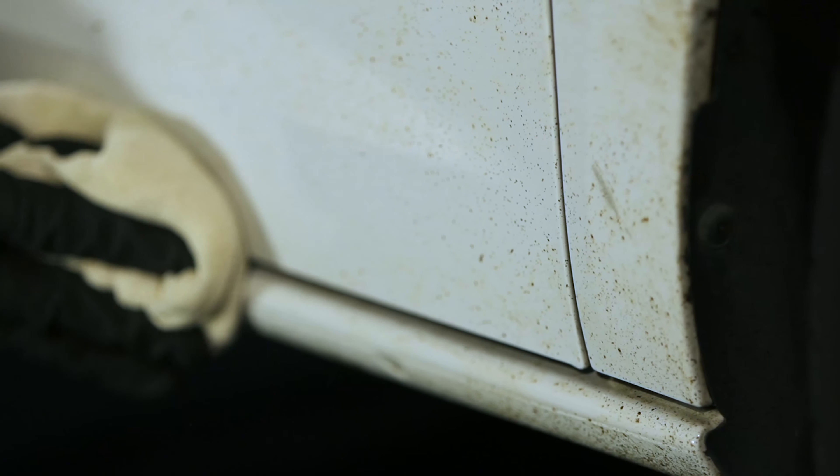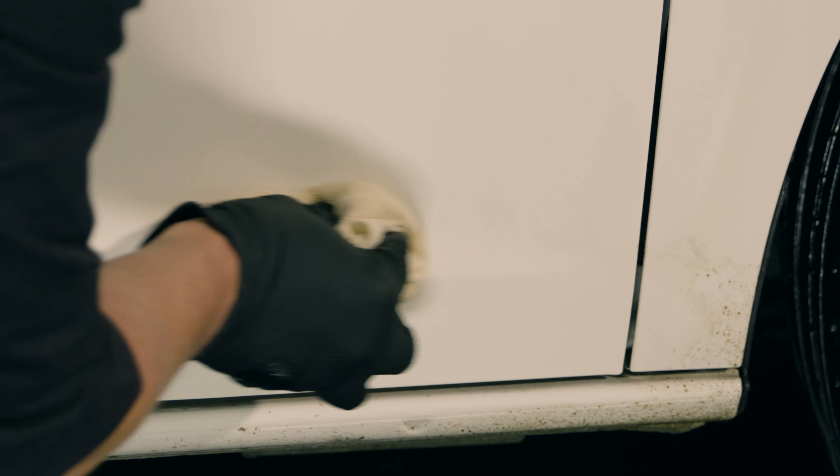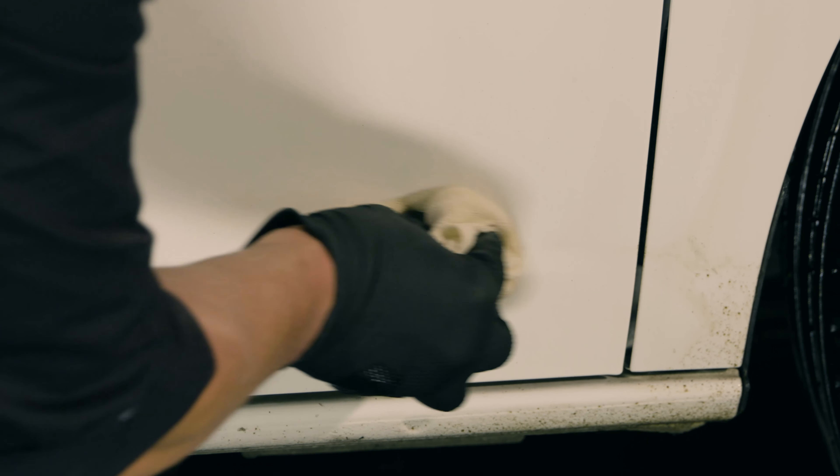After a minute the product will start to dissolve and the tar can be easily wiped away with a soft cloth. Intensive Tar Remover will also dissolve glue and fuel stains from bodywork as well as polish stains from plastic trim.